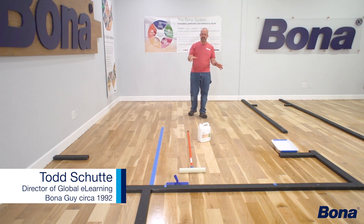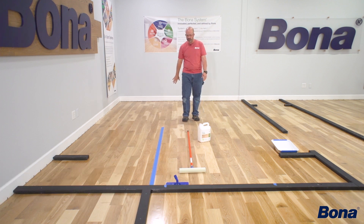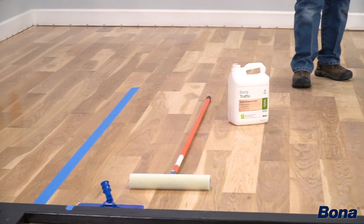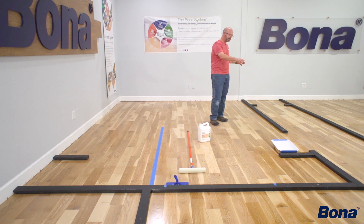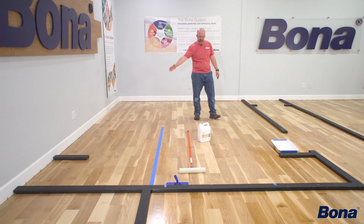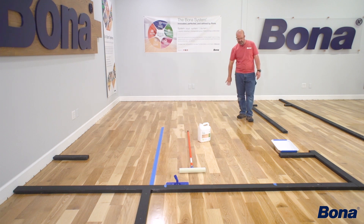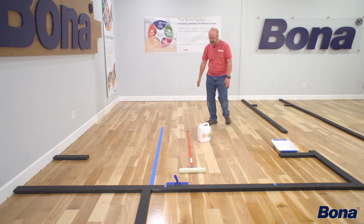We're back on our T-bar floor where we had to stop and pull our puddle dry to go take care of an issue. Now we're back, everything is dry, and we want to start back up. We'll cover how to get going again using the idea of pulling a dry line. On this side, if you've got a really difficult job where you have to cut in and work your way out, go ahead and do that first, let it dry, and then come in with your regular T-bar application across the floor.